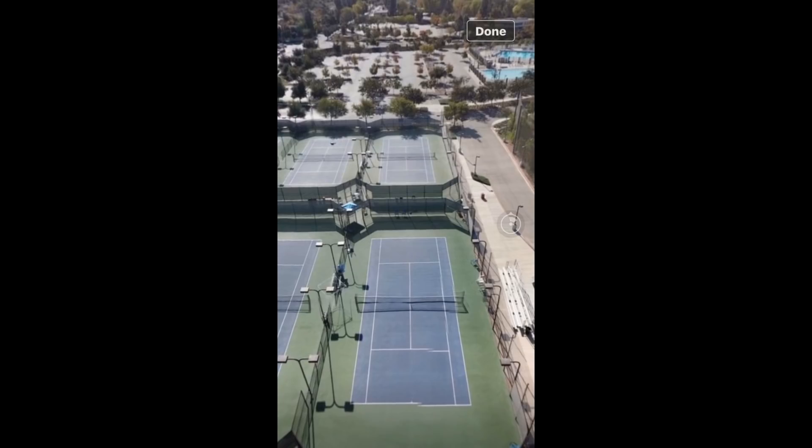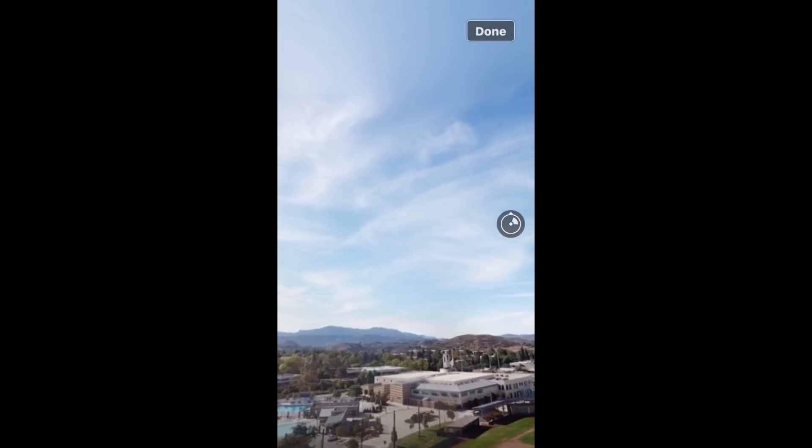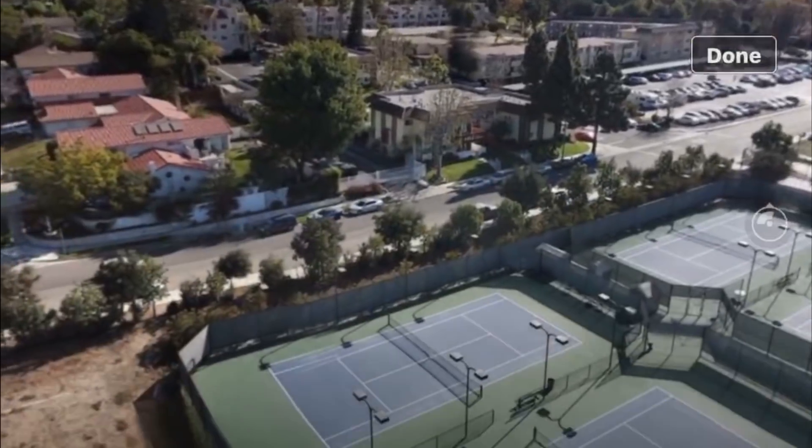Touch on the screen again and you get full screen mode. And if you rotate your device, you'll get the landscape mode.